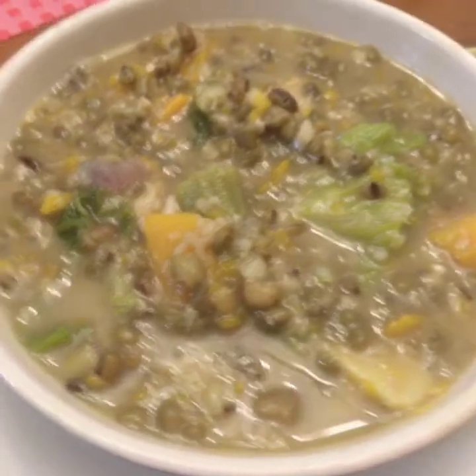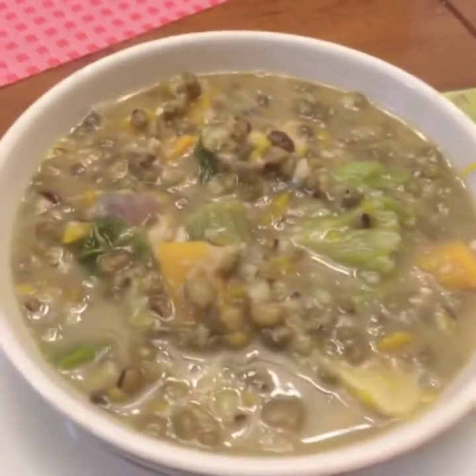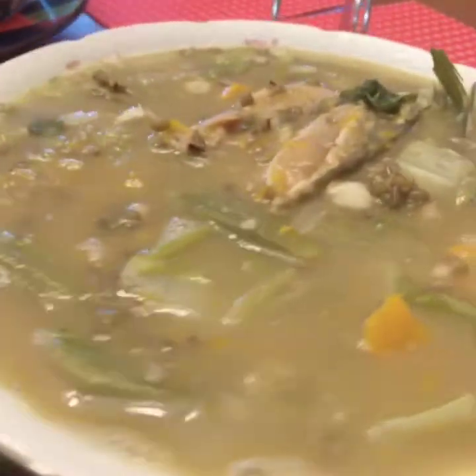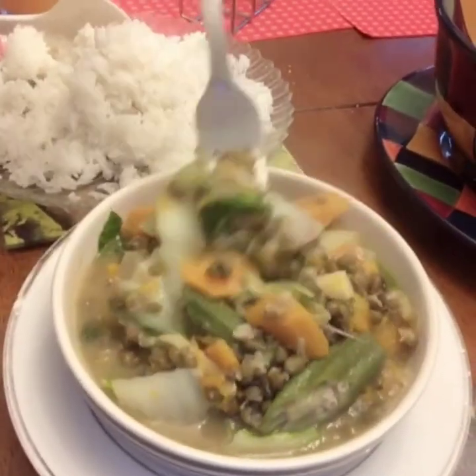So guys, here it is — the munggo is done! It's delicious, my munggo with dried fish (bulad), guys. That is the finished dish I cooked today, guys. It's so good! I hope you guys will try to cook it. My munggo is so delicious!